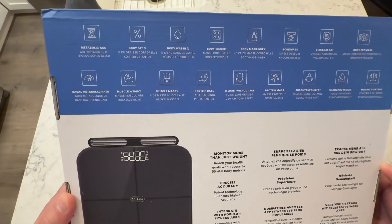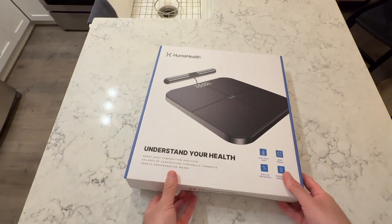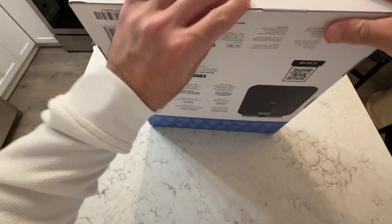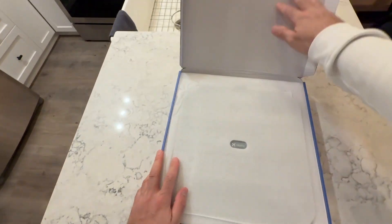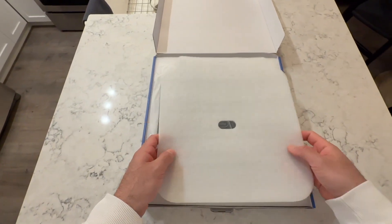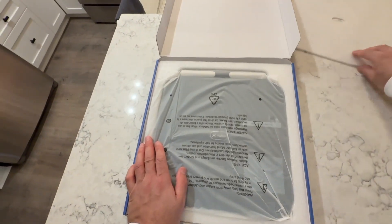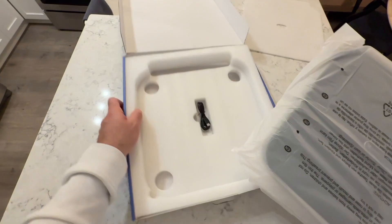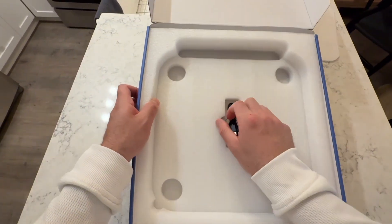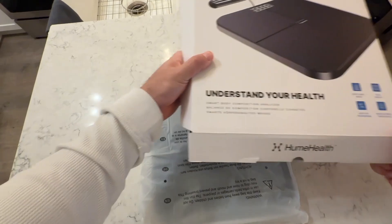These are things that they want you to see on the back of the box right away. Scan that little QR code if you want to learn more. As we open up the box, you're obviously going to get the scale itself and a charger — so this is not battery powered. That's a great feature: you don't need to replace batteries every three months, five months, or half a year depending how often you step on the scale. You charge it and you're good to go.